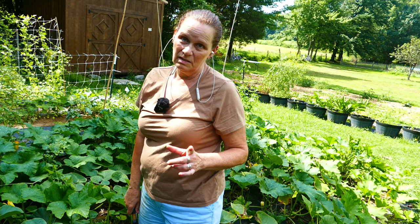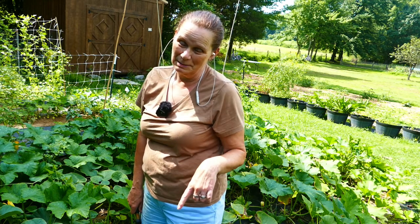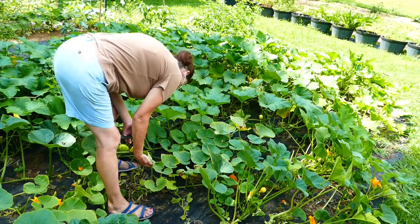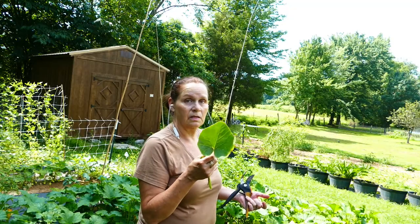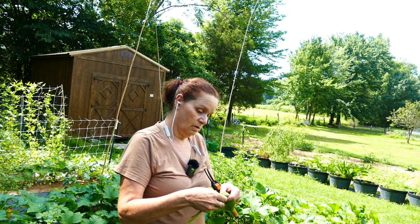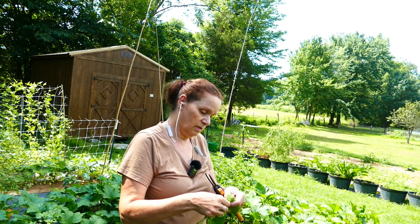Now, if I find eggs that have already hatched, first I get mad at myself for missing them. But then I'll turn it over slowly, and if there aren't any bugs on it, I'll just let them prune it off. You can also take these leaves that have eggs on them, if you don't want to squish them, and drop them into a bucket of soapy water and let them sit for a day or so.